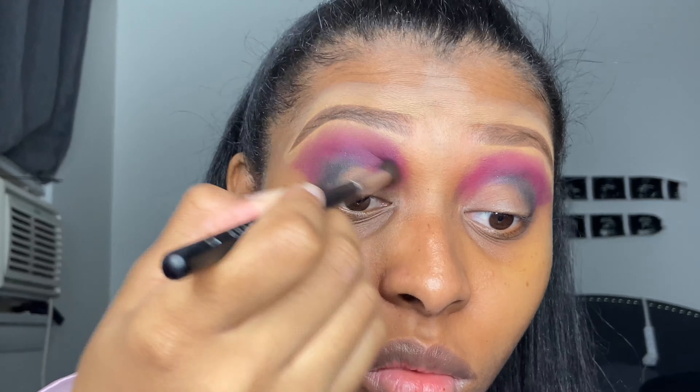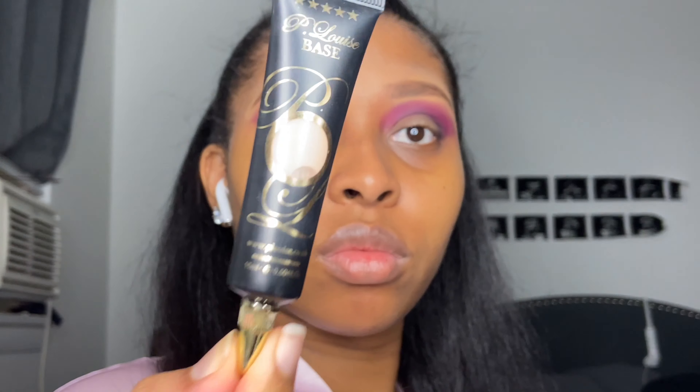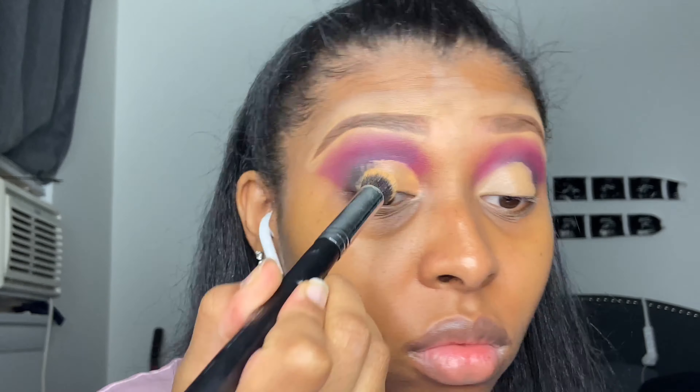I'm going into this pink with the Morphe m321 bullet crease brush and packing that right above the black. It's okay if it looks like this because we're gonna blend it — I don't really do a lot of tapping in this video because it wasn't going to be like a cut crease, really defined dramatic look. I just wanted something bold but still subtle. Then I'm taking the Morphe m504 blending brush and just softly blending out that pink.